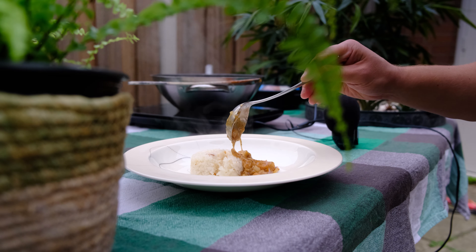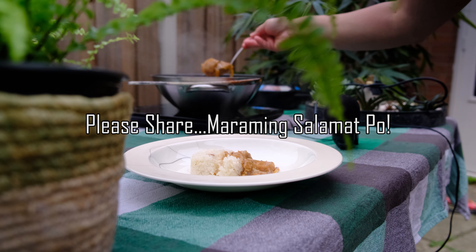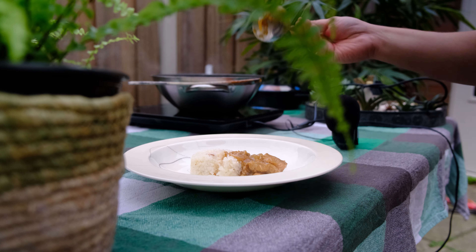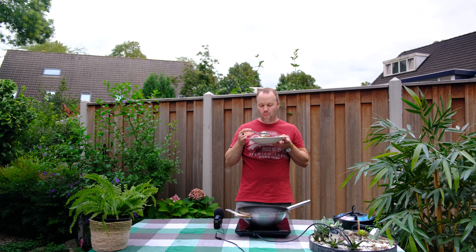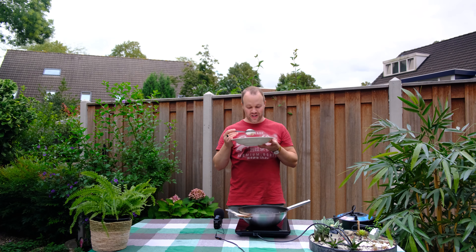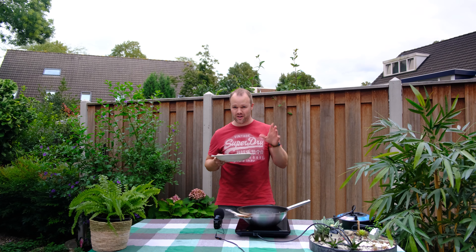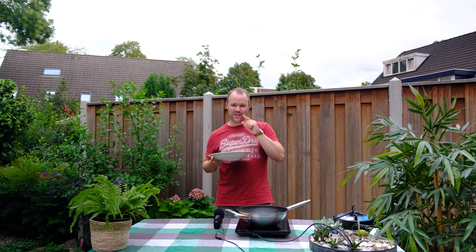This is nice with sinangag. Please don't forget to share this recipe with your friends and family. It's really amazing — I really like this version. If you want to see sinigang with salmon, please click the video here. See you next time with more Filipino food. Maraming salamat!